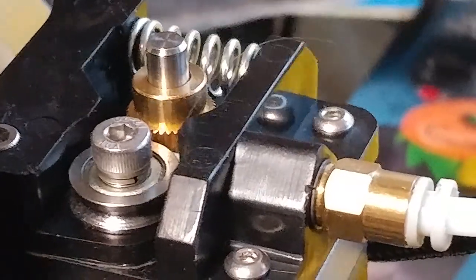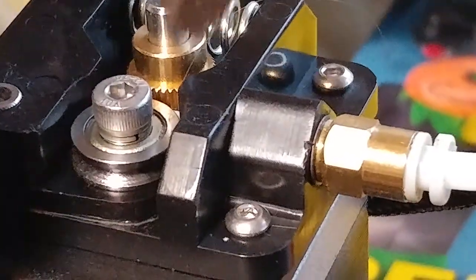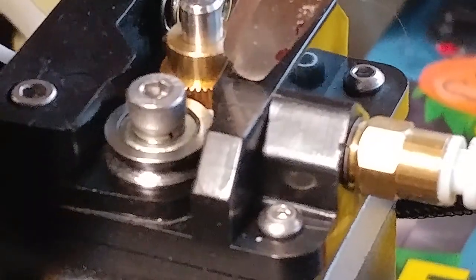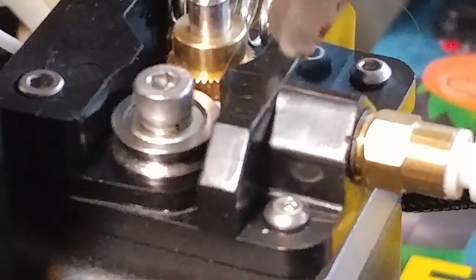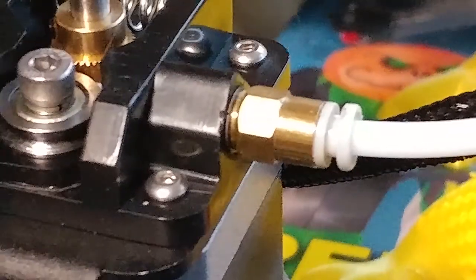But your problem is most likely right there. Because when you slow down, it's able to handle the feed rate. And 42mm a second is not fast — so you're having a feed issue. Make sure the teeth on that gear look okay — see how the teeth on that gear are nice and sharp, nice and crisp. The pressure from this gear to this wheel is what holds that filament and pushes it through the tube into the printer.